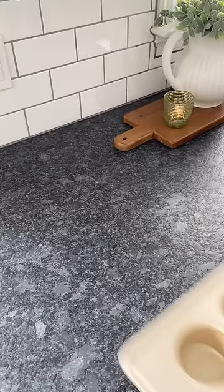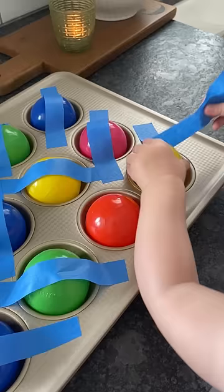This is a great one for the littlest fingers. All you do is tape ball pit balls into a muffin pan and then have your child try to get them out.